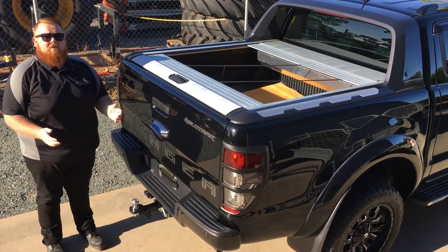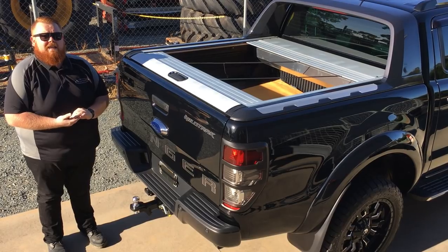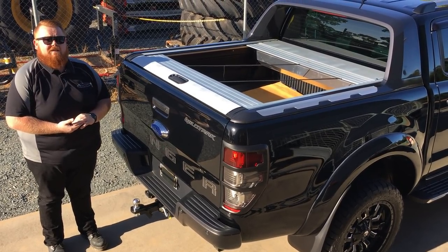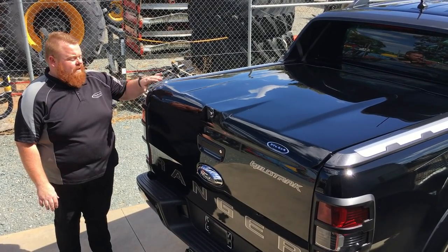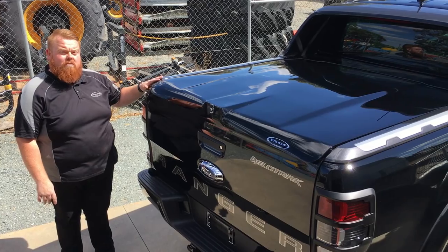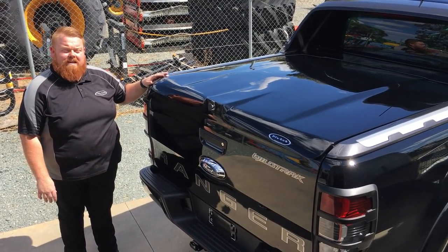And this is why we recommend our hard lid — the top-up hard lid, in particular — to suit the Ford Ranger Wildtrak. Here we have the top-up; as you can see, it integrates perfectly with the Wildtrak fairing. This particular one has been colour-coded as per the customer's request, although we do stock them in grey, which is exactly the same as the grey of the fairing itself.